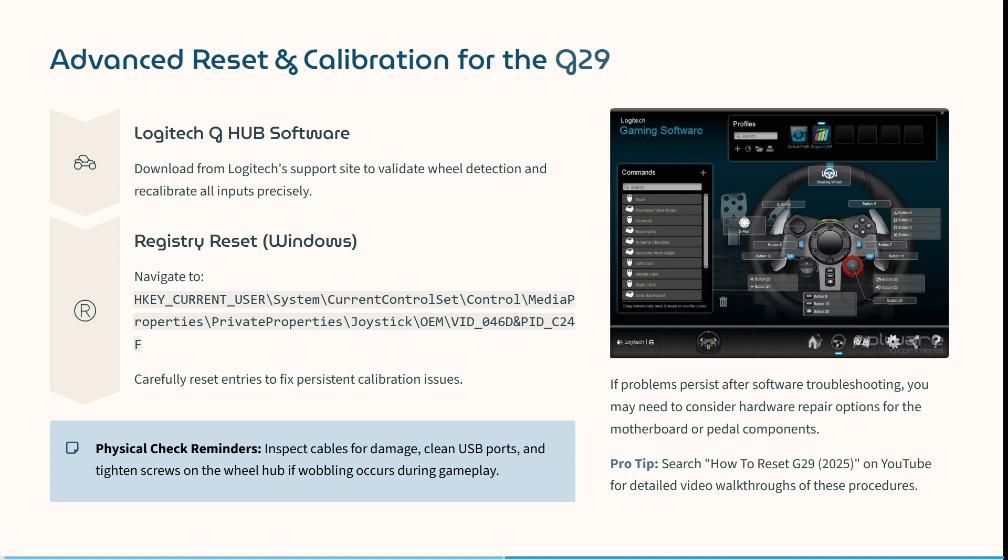Here's a pro tip: search 'how to reset the G29' on YouTube for detailed video walkthroughs of all of these individual steps.